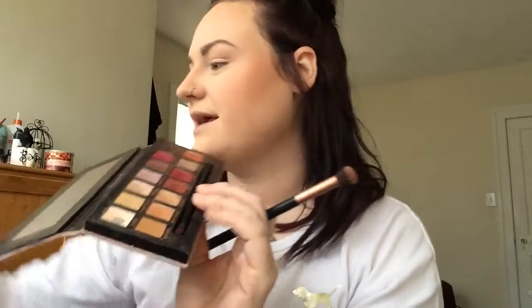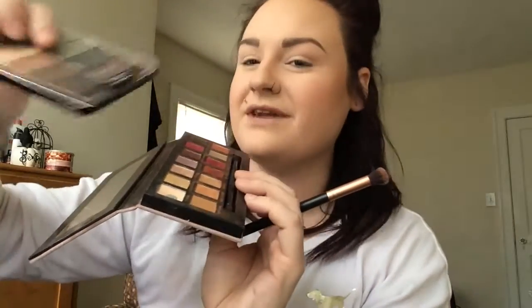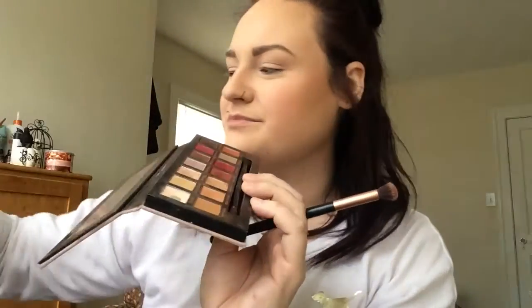I'm going to start with the Modern Renaissance palette, which is awesome. I always forget how much I love this palette until I use it. We're going to use this and I'm going to top it off — I have an idea. I saw a look on Pinterest today and I want to try to recreate it.